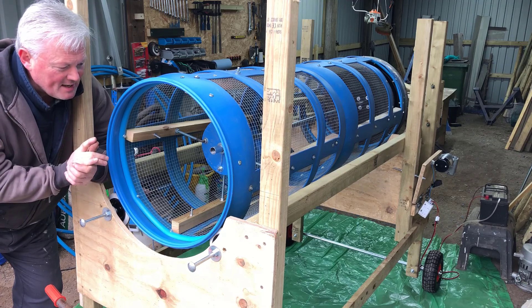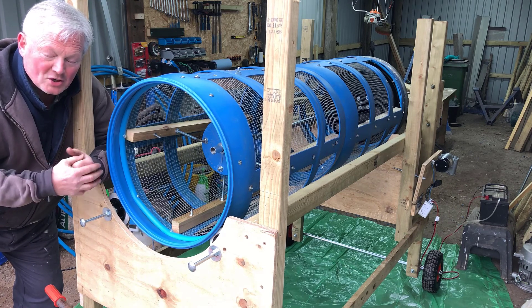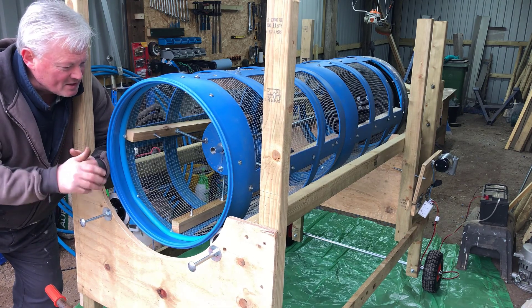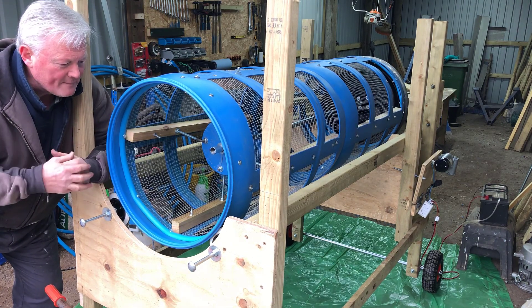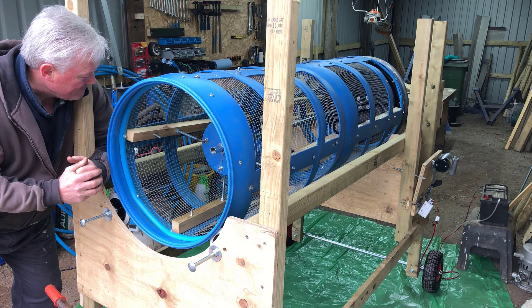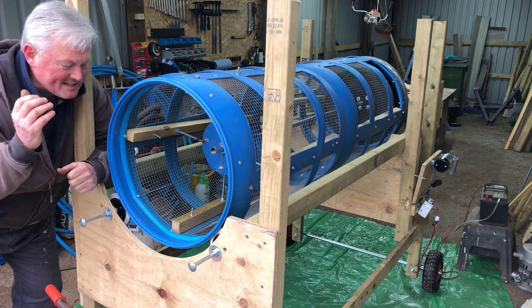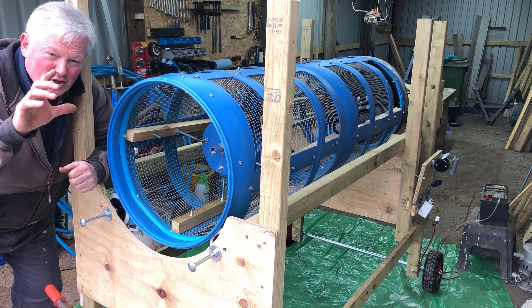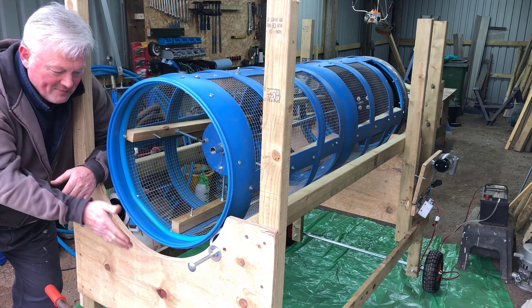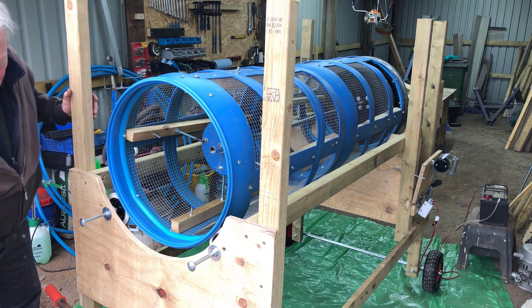Welcome back. I've finally got this soil sieve - some people call them a trommel, but I think a trommel is more heavy duty for grading stones, so I'm still going to call it a rotary soil sieve. I've put wheels on it - big wheels at the front and smaller wheels at the back - giving it a natural two to three inch slope. If you're on a flat surface that's fine, but I've made the wheels come off really easily so you can block it up on bricks when out and about.